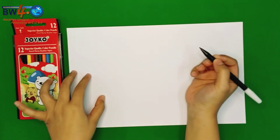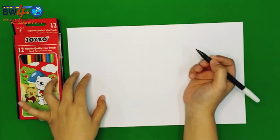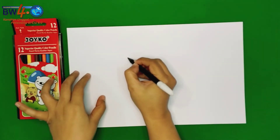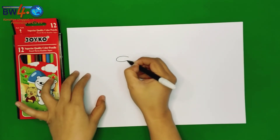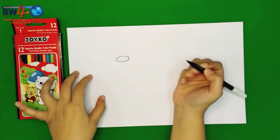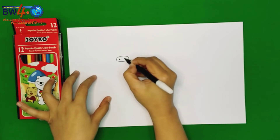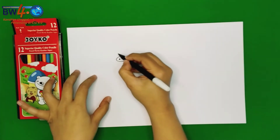First, we are going to draw the nose of the pig. We are going to make an oval. And then the holes of the nose. And next, make a small circle.